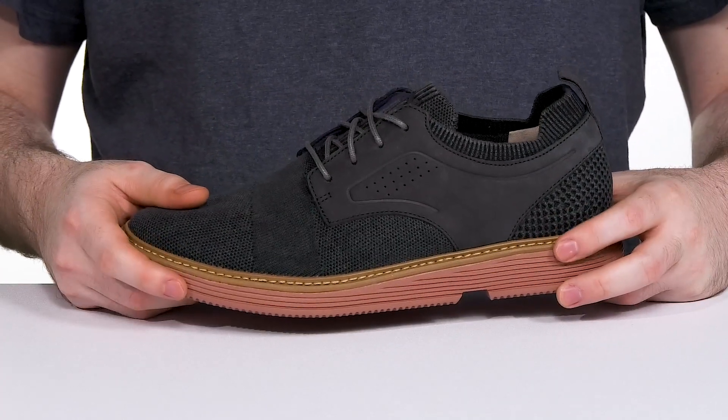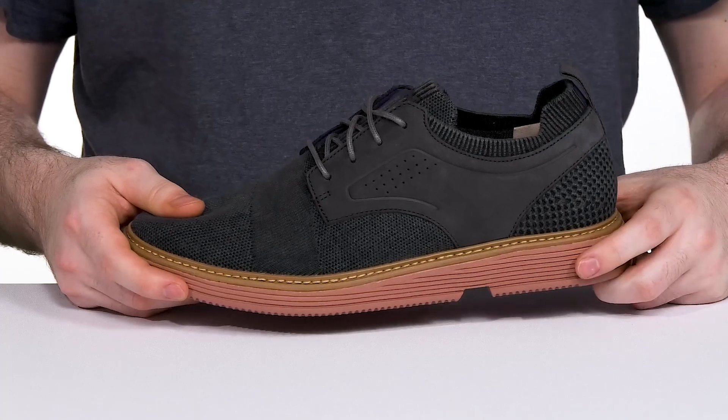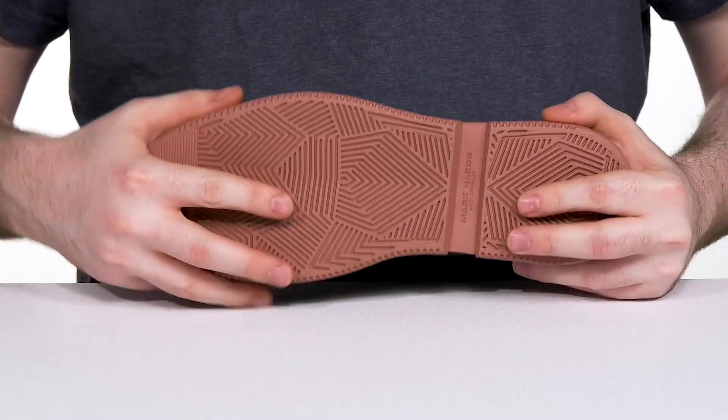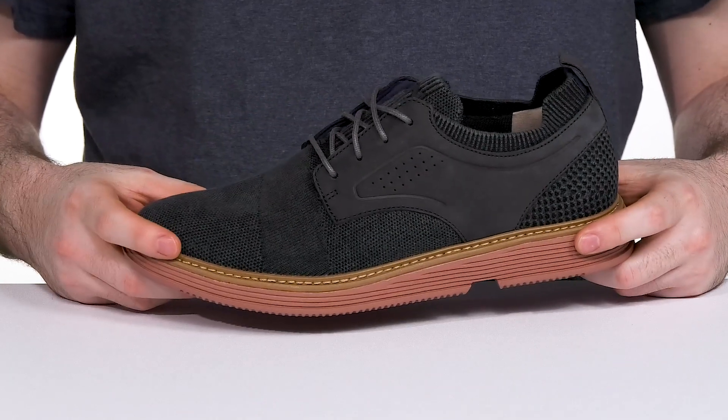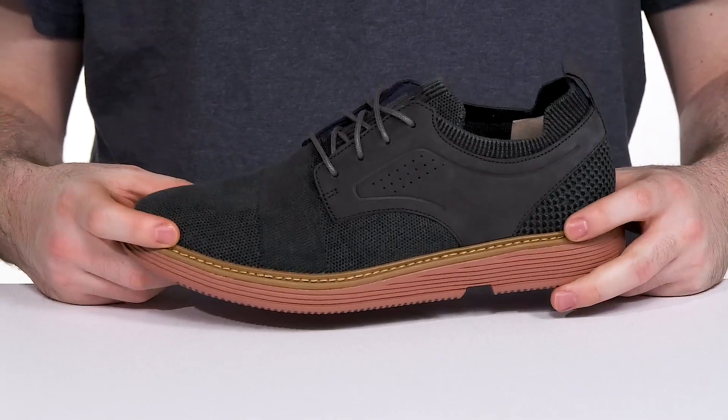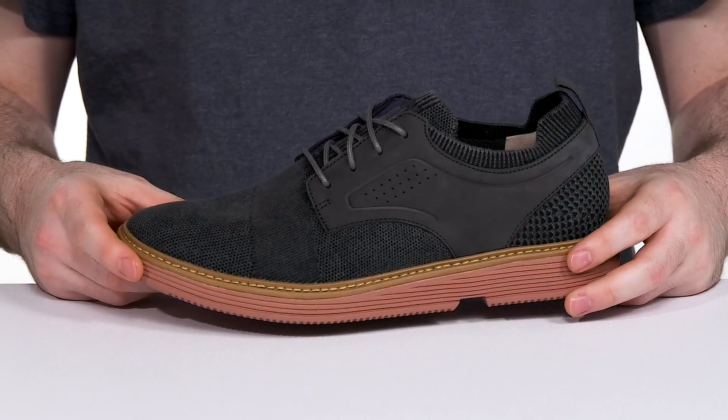Underneath it's made with some welt stitching adding durability, with a flexible rubber that has bounce back and grip to keep you steady. It's also been treated with a 3M Scotchgard treatment to fight off water and stains so you always look great.